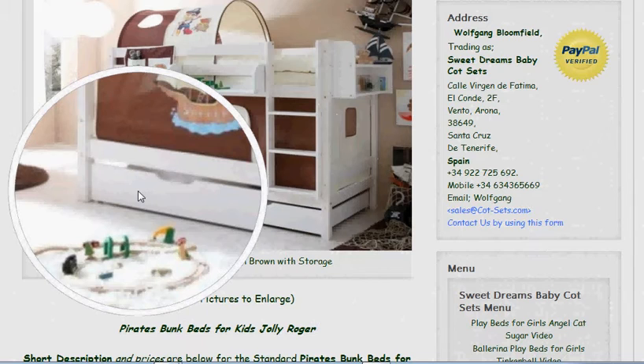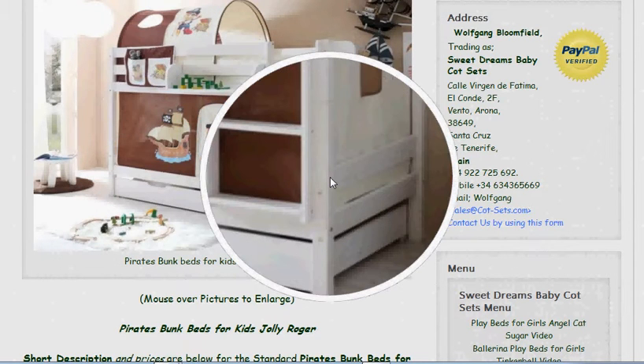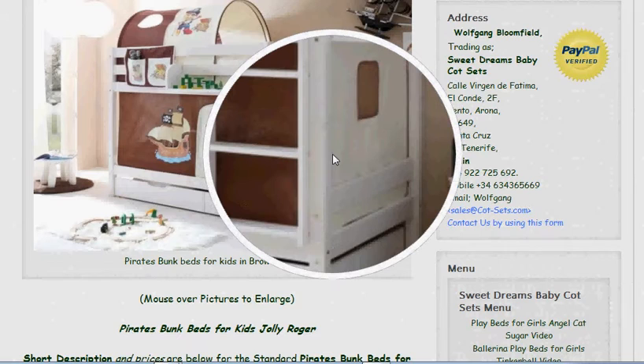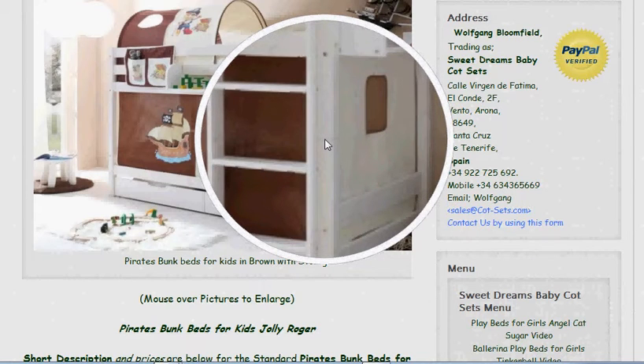The drawers save space, which is the overall advantage of bunk beds. When your kids get older, the bunk beds can become single beds, because they're quite easy to take apart — giving you two single beds for when they want their own bed. These beds are also very well made; they're made in Germany, which means they're very strong.